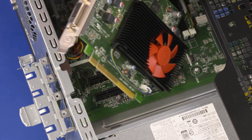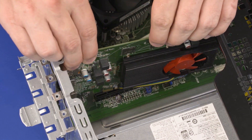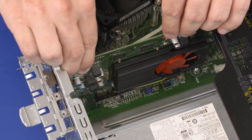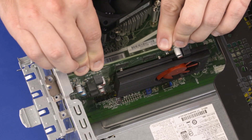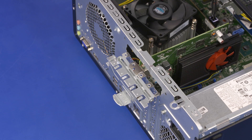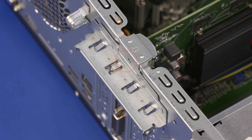Replacement: Align the expansion card with the slot on the motherboard and insert the expansion card until it is fully seated. If you are replacing a graphics card, ensure the locking tab on the slot is fully in position in the notch on the graphics card. Rotate the expansion card retention bracket until it clicks closed.